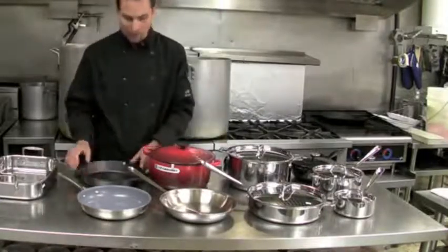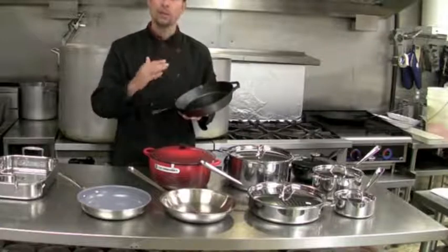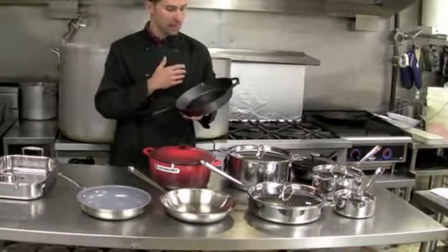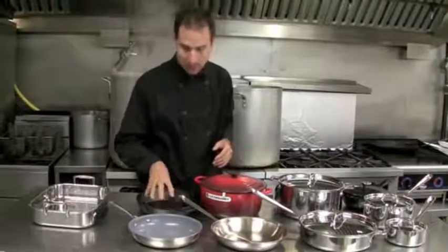Moving on, you've got your cast iron. I think this is an essential component, and it's so cheap that everybody should have one — just for using with your proteins, your steaks, any kind of meat or fish. You can't beat cast iron for how it cooks those, how it sears a steak or sears a protein.